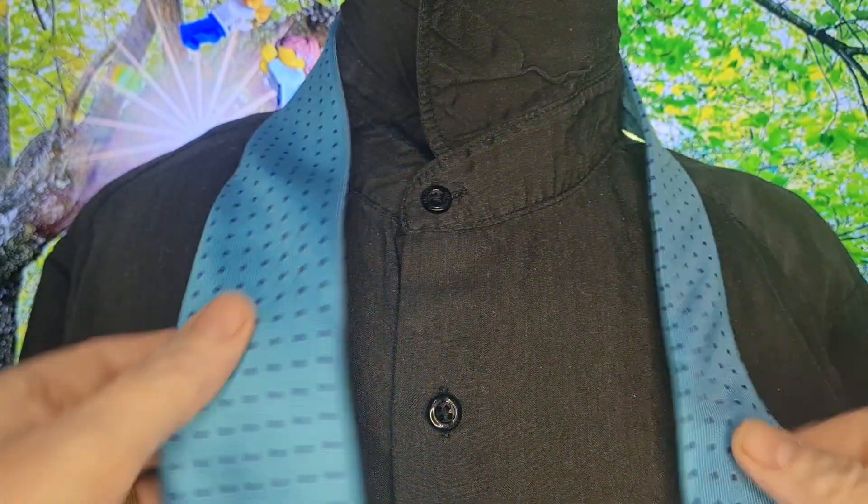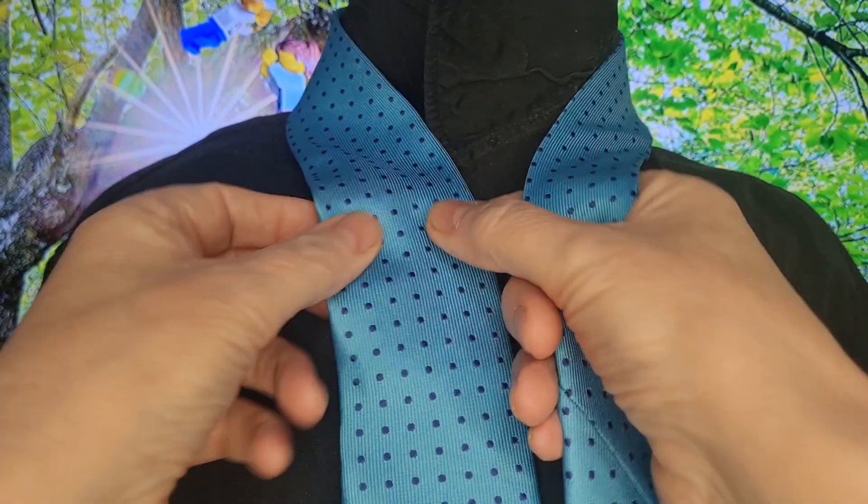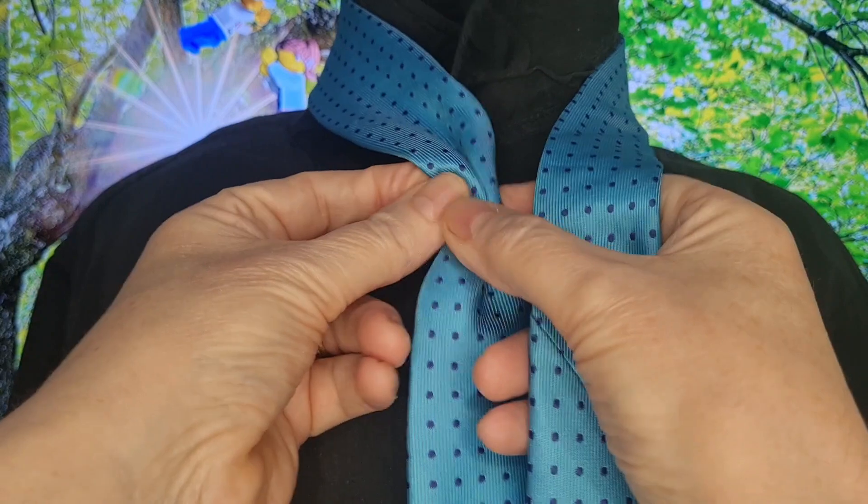With this Trinity knot, we're going to start off with the blade on the left hand side, tail on the right hand side, blade down to where you normally end up wearing it — so somewhere just above your belt line. Remember it will drop slightly when you cinch it up, and we're going to do the power pinch in the middle.